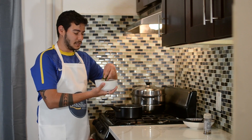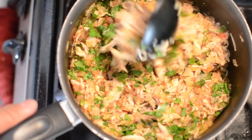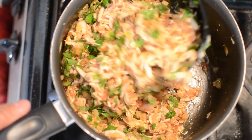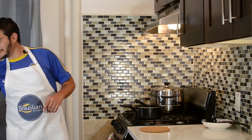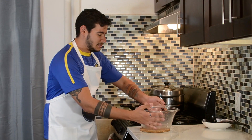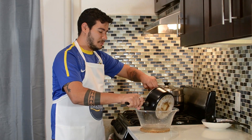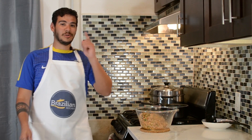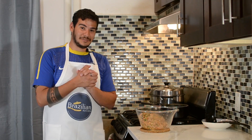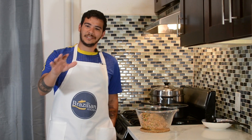Now that everything is mixed together, I'm gonna bring back the same pot and put all the chicken here with the sauce and seasonings. Now I'm gonna bring a very special guest — are you guys ready for this? This is something that is loved by all Brazilians. Whoever you ask, they love this. And this is catupiry.